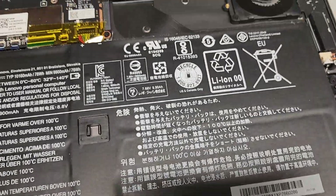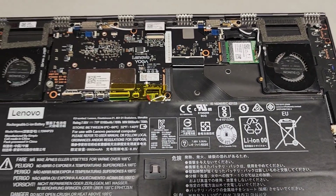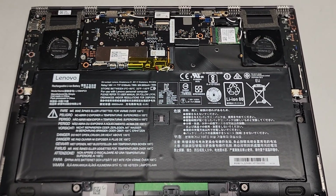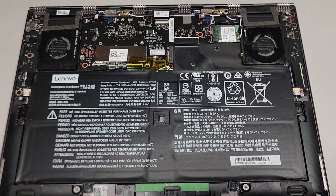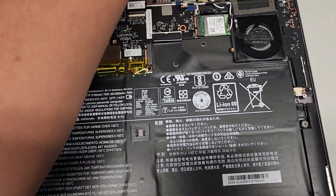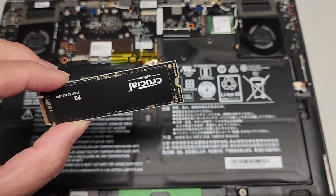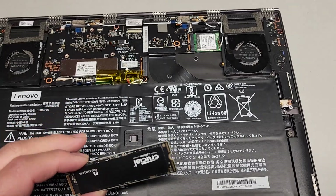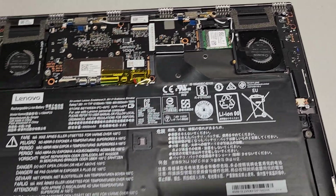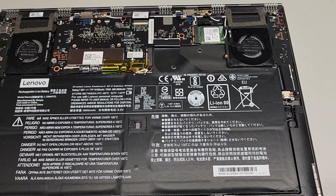I don't understand this laptop. If anybody knows what's going on and a way to fix this, let me know. If you're experiencing the same issue, maybe try another SSD or your old SSD again. If it works with the old SSD, you may need to find the same model. This laptop is pretty old, so this could be because this is a third or fourth generation PCIe SSD — maybe you need a second or first generation. Hopefully this video helps some of you figure out what's going on.